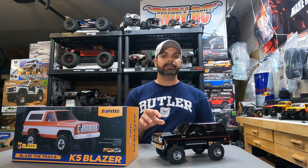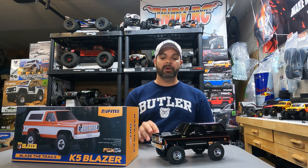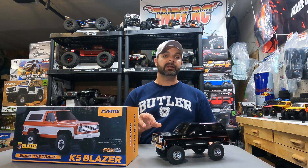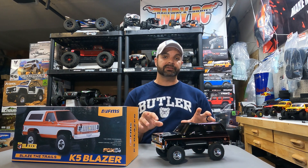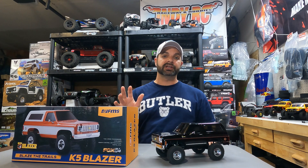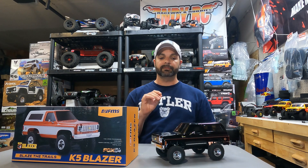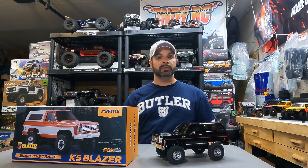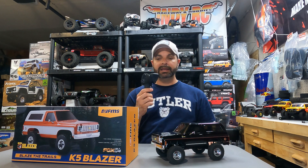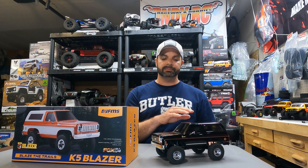The wheels and tires on this rig actually perform very well for an RTR, and the wheels look pretty good. If you're a guy that doesn't want to throw a bunch of money at a rig, you can have a lot of fun with this just the way it sits box stock. The drag brake on this — on inclines and declines, you let off the throttle and it just sticks wherever you leave it. That is a very nice pro. All the extra parts they gave you are a pro. The V3 controller — you can control the lights and change the transmission on the fly. Super nice.